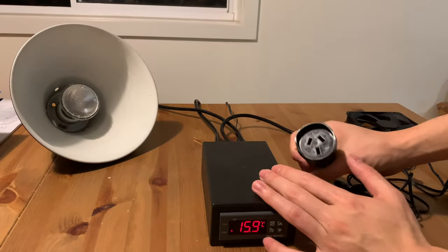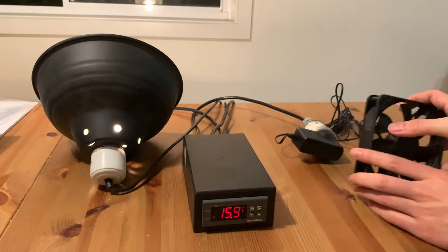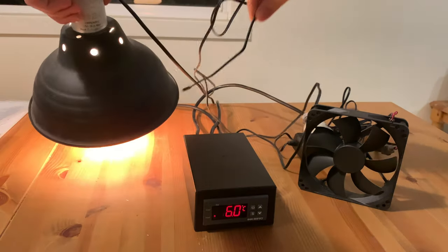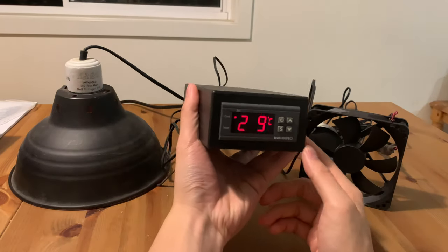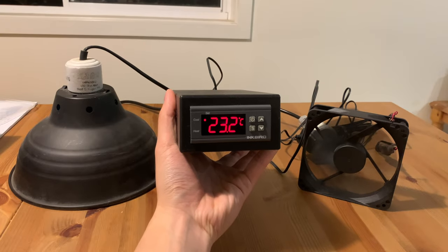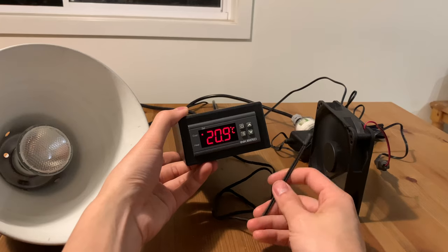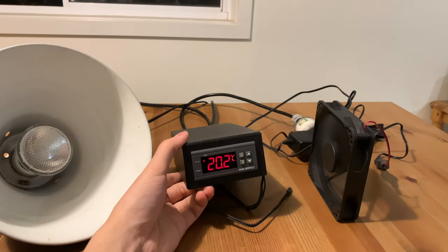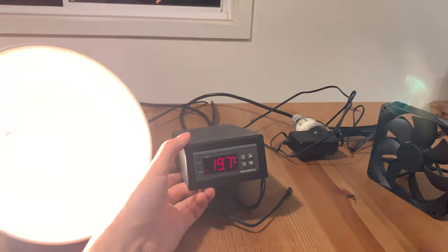To finish this video, let's see it all in action. I'm connecting a heat lamp to the heating outlet and a computer fan to the cooling outlet. The temperature is currently 16 degrees, so the heat lamp will be turned on to bring it up to 20 degrees. Once it reaches 20 degrees, the heat lamp automatically turns off, and once it reaches 20.3 degrees, the computer fan comes on. And when the temperature goes back down to 20 degrees, the fan turns off, and when it drops further to 19.7 degrees, the heat lamp turns back on.